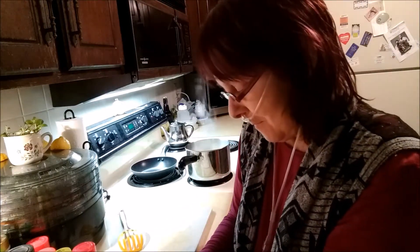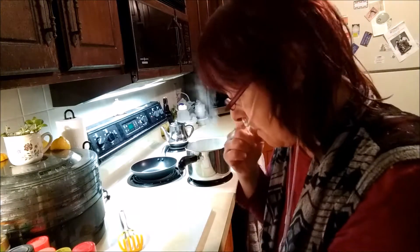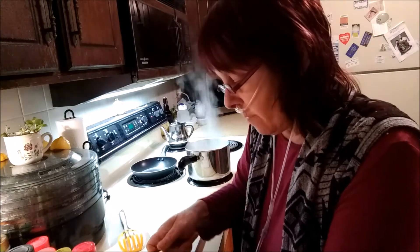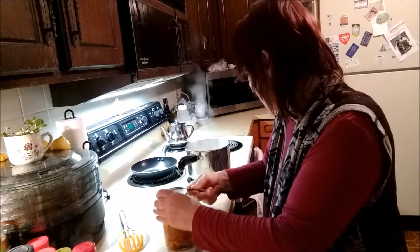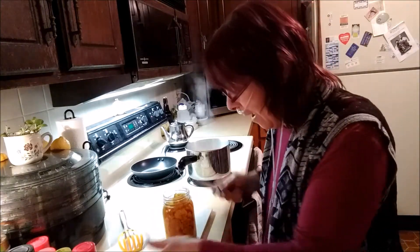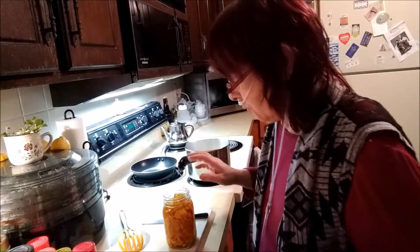Shall we open one and try it? See how it turns out. Oh, that really did stick down. Okay, we're going to try it folks. Come on, open up. Did you hear that? That was a real seal!